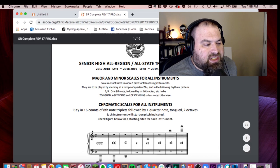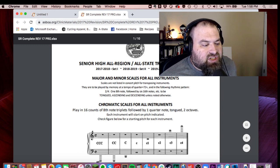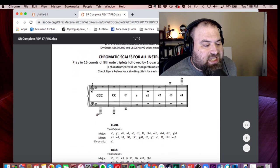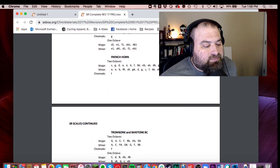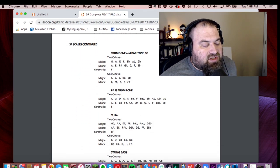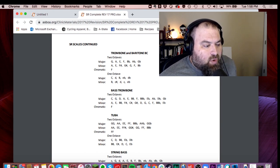This is an older sheet, but it rotates through the three sets — 2021 would go back to set number one. It gives information about the major and minor scales for all instruments, the chromatic scales for all instruments, and the ranges. If we scroll down to tenor trombone, the two-octave major scales are G, A, E, F, B-flat, A-flat, and G-flat. The two-octave minor scales are A, E, F-sharp, G-sharp, G, F, and B-flat. The chromatic scale starts on F. The one-octave scales are C, D, B, E-flat, and D-flat.